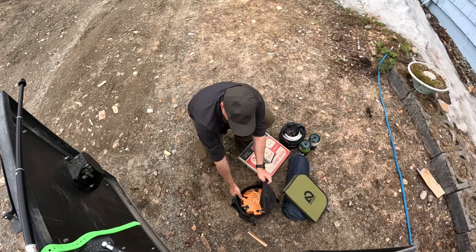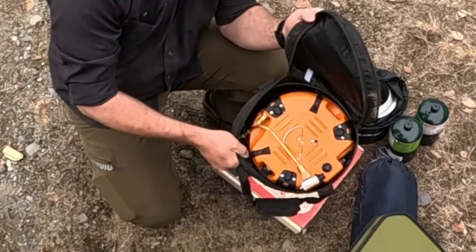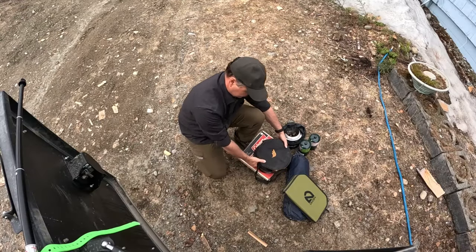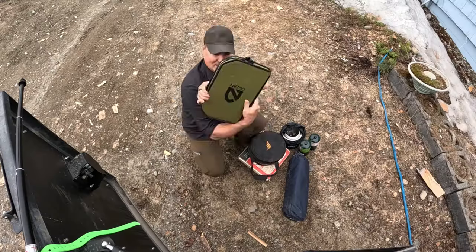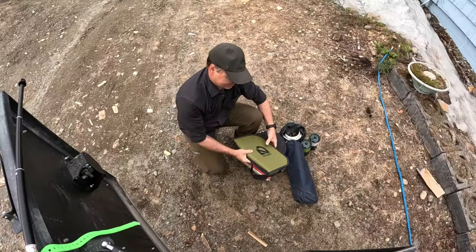One of the other things we throw in the box is this Jetboil. This is a large-sized Jetboil. It opens up, has two burners on it, and runs on these propane bottles. A little fold-out table made by Nemo and a couple of camp chairs — that's what we bring inside this box.